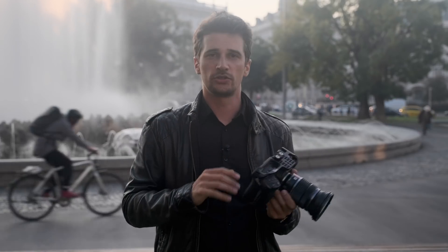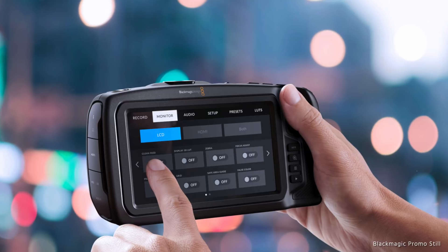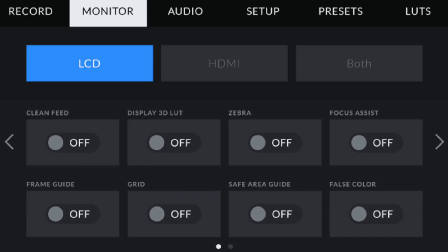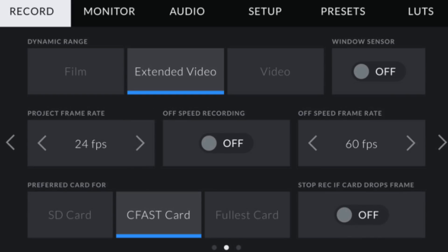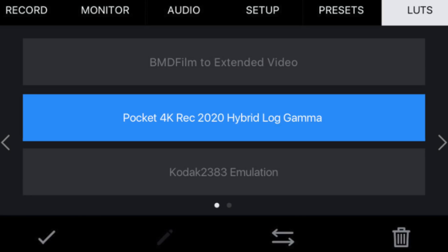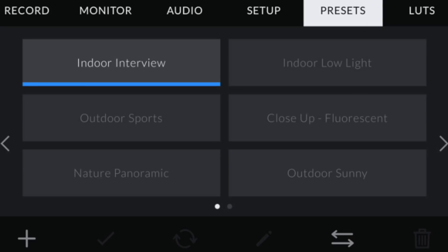This also comes down to the handling of this camera: the menu design of Blackmagic is just one of a kind. It's so much better than any of the menus from all the Japanese camera manufacturers — I can't even stress this enough. It's very simple and very straightforward to find your way around the menu. You don't need to read any manuals; you will find everything within a minute. This is something we're not used to from other manufacturers.